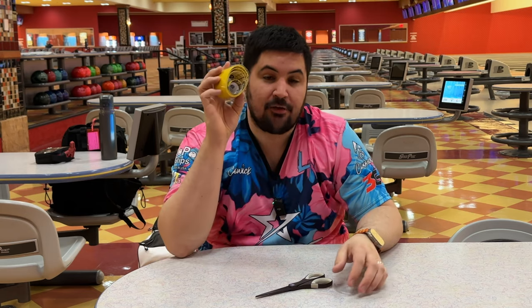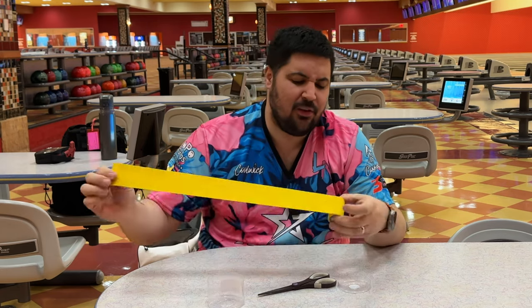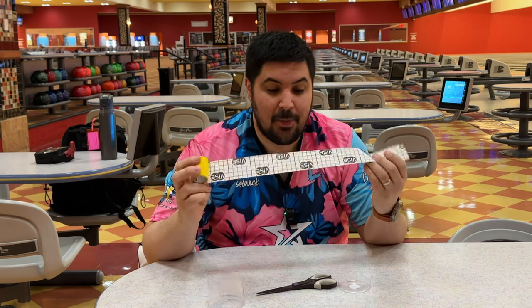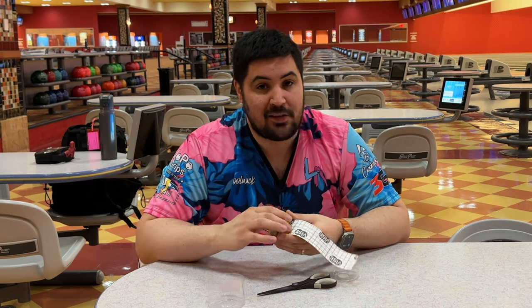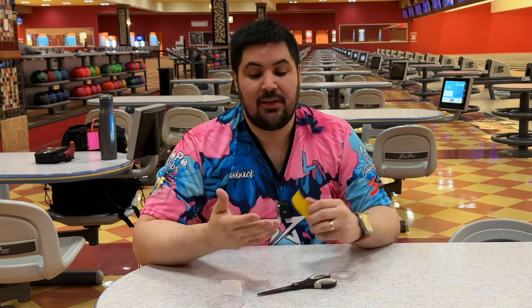I've bowled an eight-game regional with tape on my hands and didn't have to change it once. These tapes have a grid on the back so you can cut off the same amount every single time. The amount will vary from bowler to bowler — I've found that nine squares is perfect for me. If you have longer fingers you may need more than nine, and if you have shorter fingers you may need less.